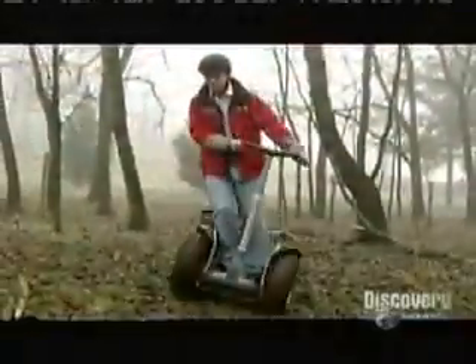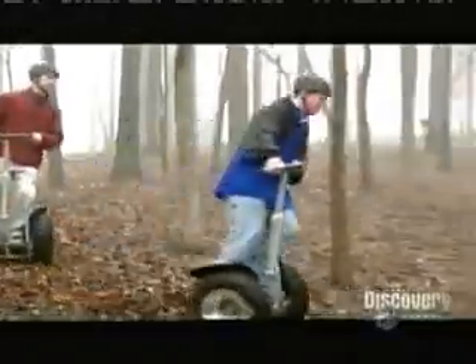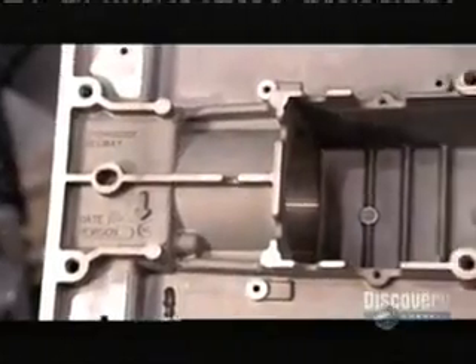Tough, lightweight construction materials enable the transporter to safely take you almost anywhere you'd otherwise walk or run. This aluminum chassis will house the vehicle's electronics. It can withstand an impact force equivalent to the weight of three large cars.